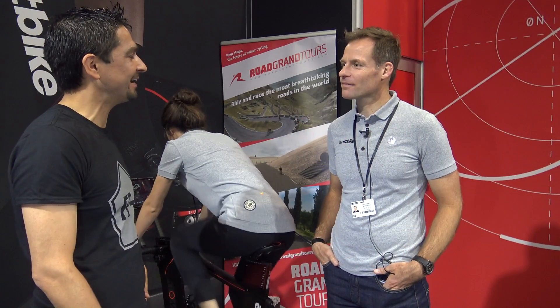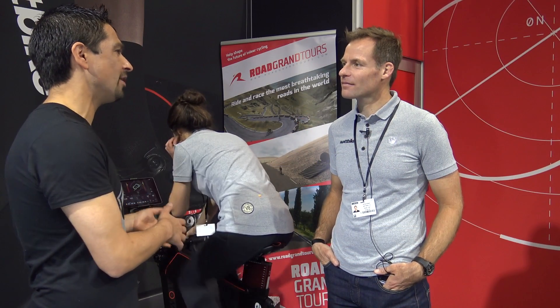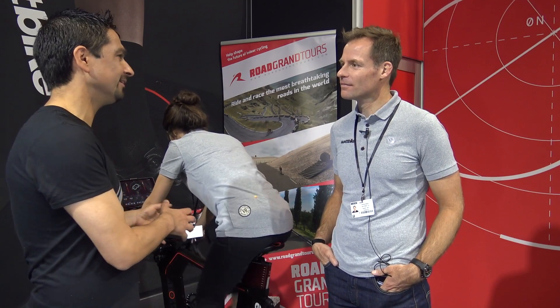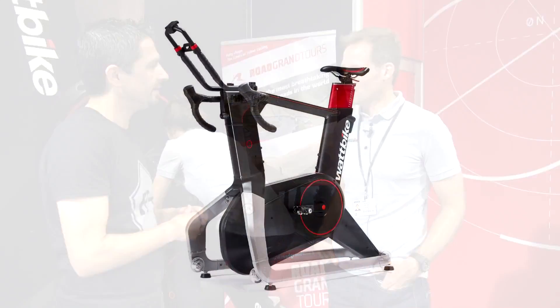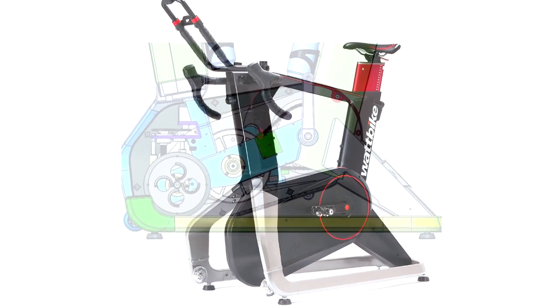I'm here with Rich from Wattbike, and you're bringing a very interesting trainer to market — a high-tech version, different to your Wattbike classic — and that's the Atom. Tell us about what the key features are on the Atom.